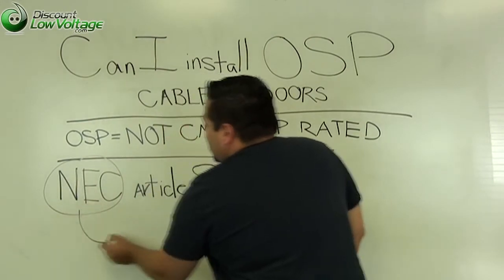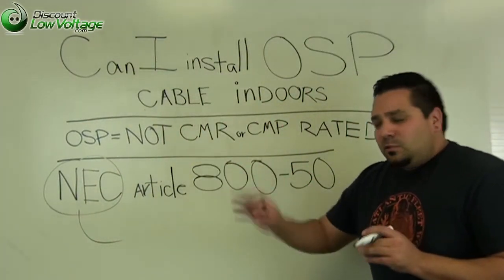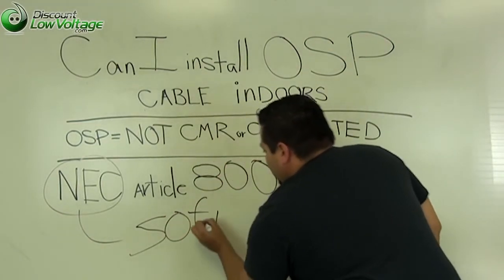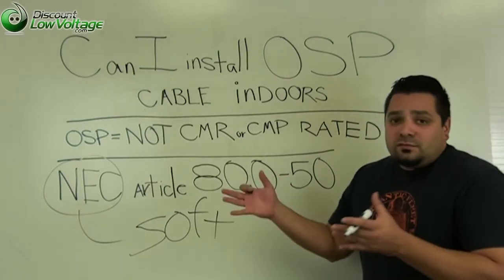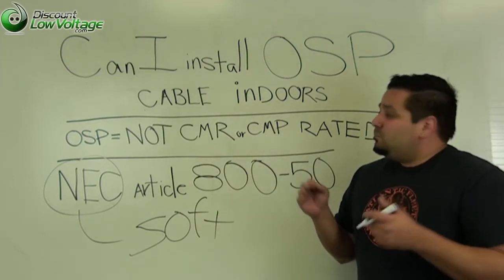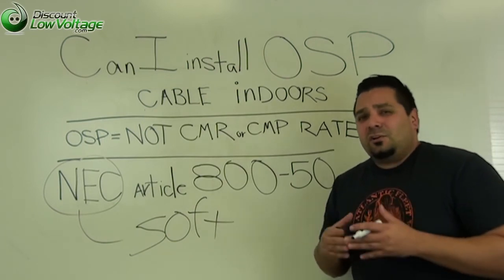But the National Electric Code will allow you to install OSP cable in the building up to 50 feet, just for termination purposes. So 50 feet you're fine, but anything over that requires metal conduit — do it properly so the inspector comes out to your job site and doesn't give you a hard time.